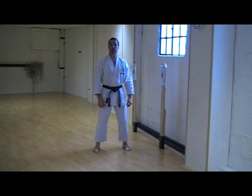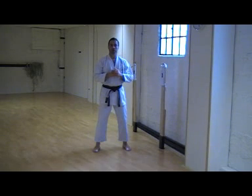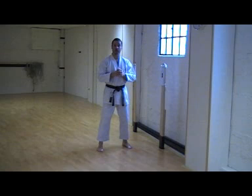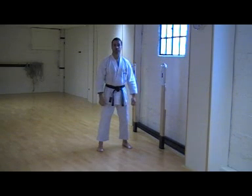Often a criticism of Shotokan Karate is that we don't do full contact training. We do a lot of Kihon, but we're not used to hitting anything full power. A good way of counteracting this is using a Makiwara, as it gets us used to punching something to speed and power, and it helps us maintain our form.